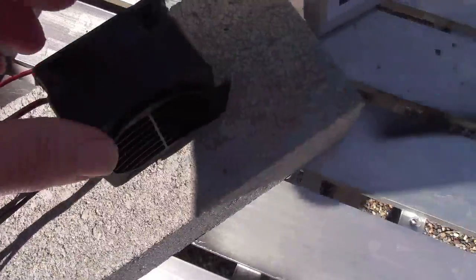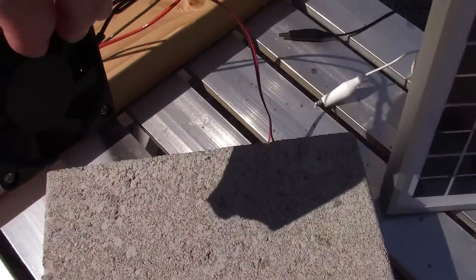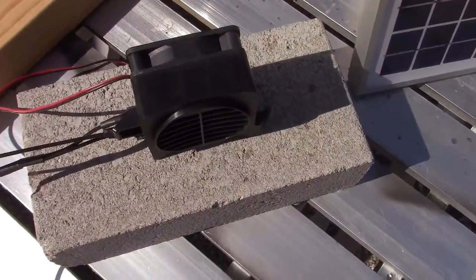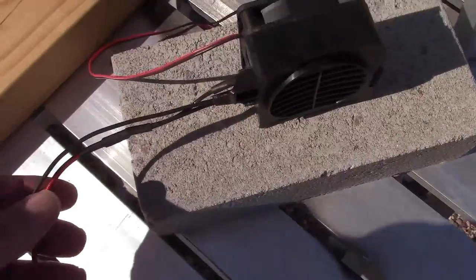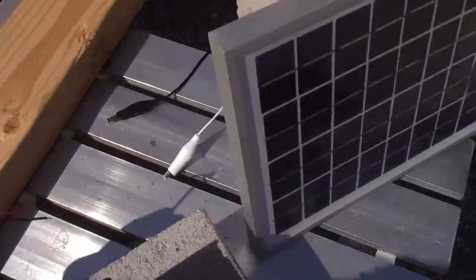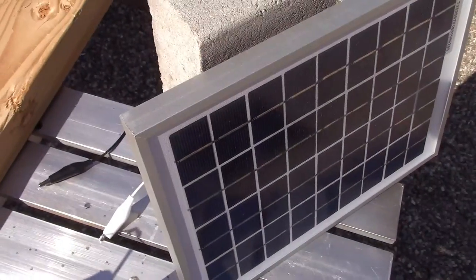Before we hook it up, take note of how this thing is made. It's actually two things — it comes with the fan screwed on the back, and on the front, the heating element. It'll have two sets of wires: these thicker ones are for the heating element, which I'll put to the 100-watt panel, and these thinner wires just go to the fan, so we'll use a smaller panel for that.